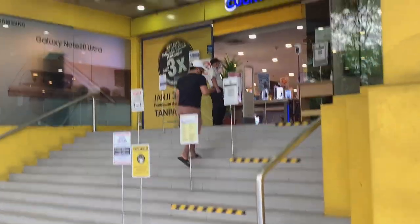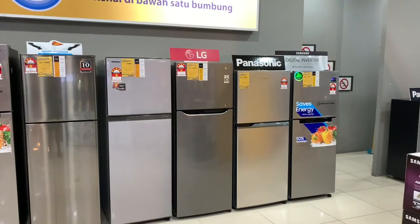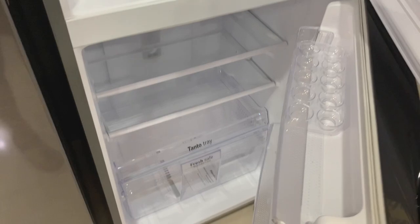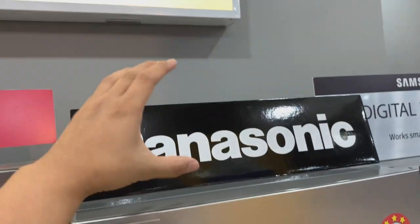We are back here again at the store today — we want to get a fridge. Yimdrai is already there. This one is also nice, I think we're gonna get this one. We can put something on top, we can put our microwave here.